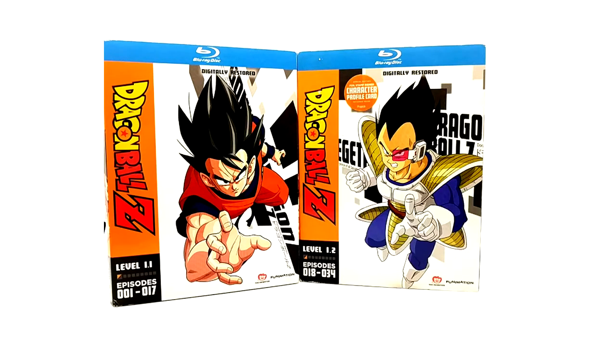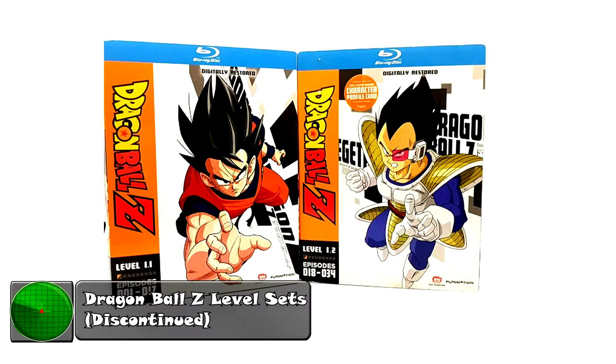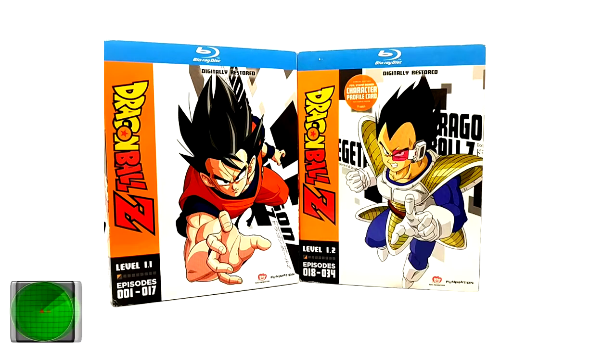What is going on Radar Force, today we have another product review. In front of your eyeballs we have the Level Sets of Dragon Ball Z that were discontinued after Level 1.2.